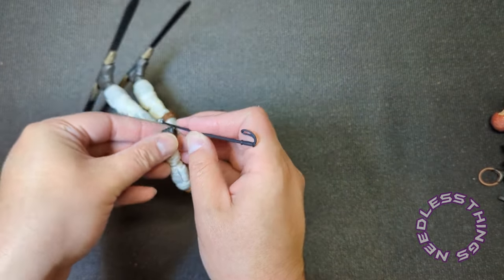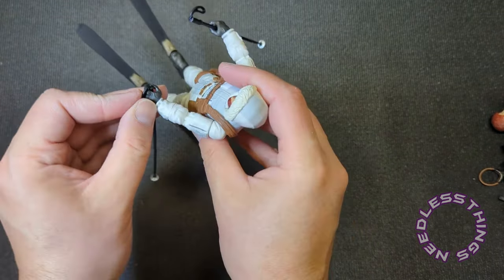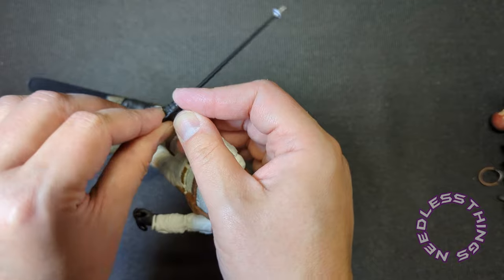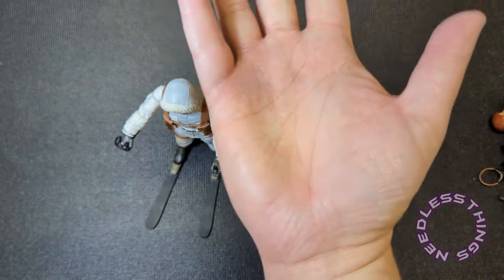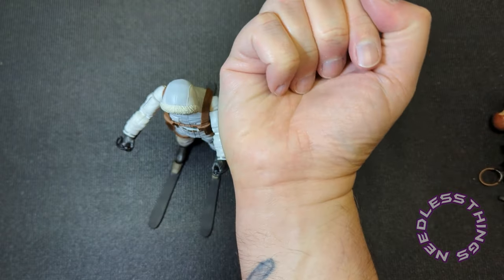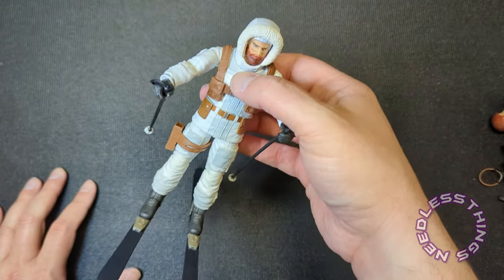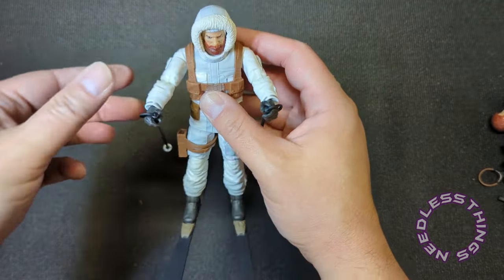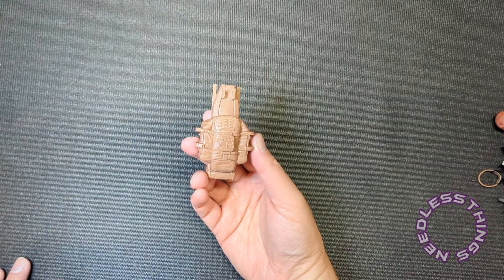One of the things that really just barely even needs to be verified with Classified Series is how the figure is going to interact with the accessories. I cannot remember a time where a gun wasn't great. I did have a complaint recently about the wrist articulation on the Tele-Viper, not being able to hold his microwave scanner quite right. But there you go — there's Snow Job, just your average everyday skier. Pretty happy with this so far.